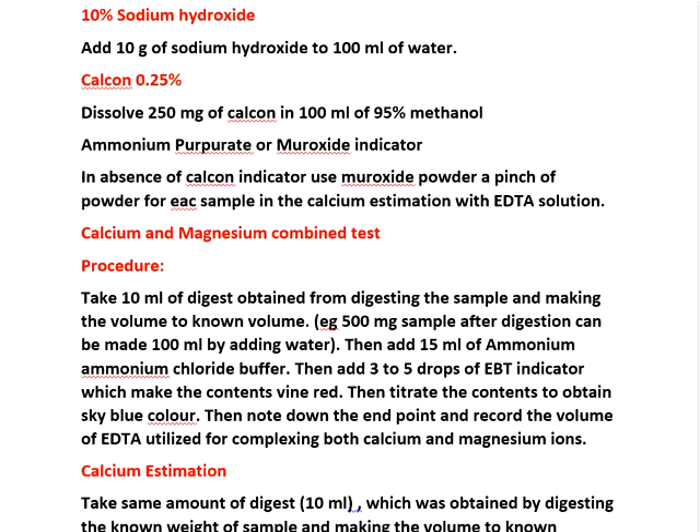When estimating calcium and magnesium combined with EDTA: take 10 ml of digest — which was made to 100 ml after digestion — and add 15 ml of ammonium ammonium chloride buffer, then mix it. Add 3 to 4 drops of EBT indicator. The color becomes wine red. After complexing with EDTA, the final end point will be sky blue color. Note down that EDTA reading for combined calcium and magnesium.